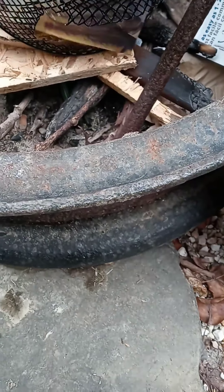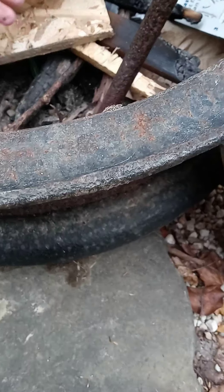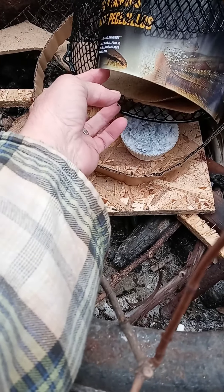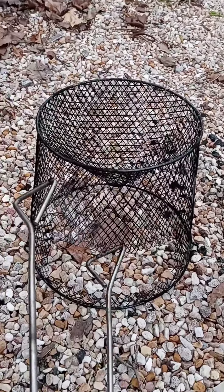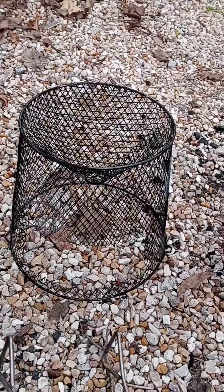Unfortunately, the only one I could find had this vinyl coating on it, so I am going to have to burn off the vinyl coating. I'm going to use a little soy fire starter to get this thing going. Okay, we're going to burn it off.